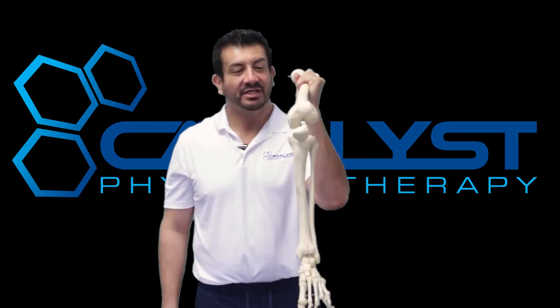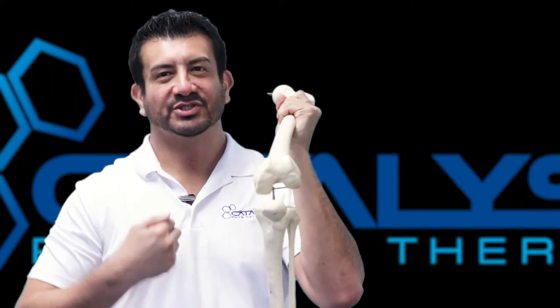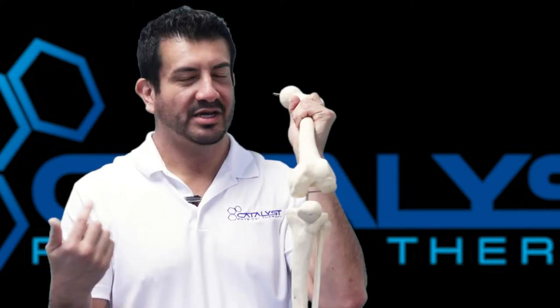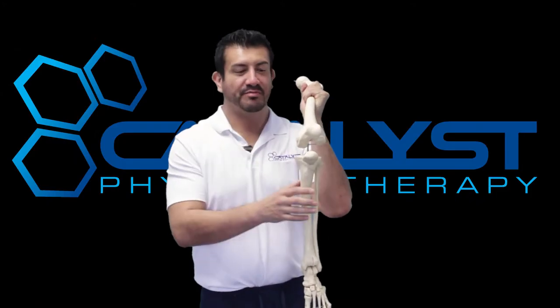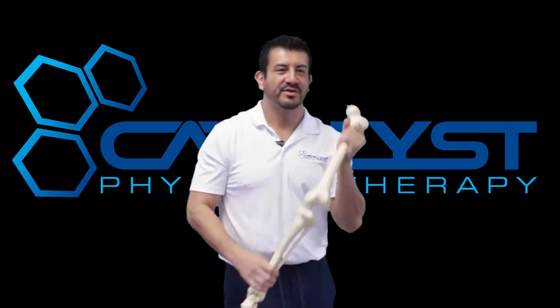Hey, what's up guys? Dr. G. Today I'm covering meniscal impingement. I tweaked my knee, it's hurting, I'm recovering from it. I'm going to show you the best way to get that pinch out of that knee in there. Coming up.